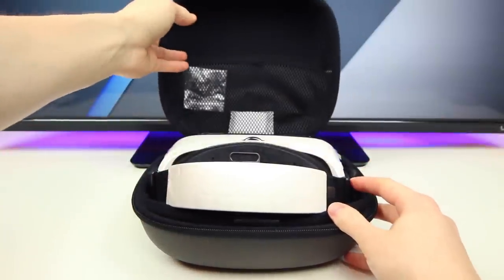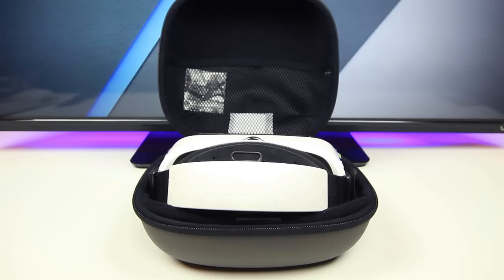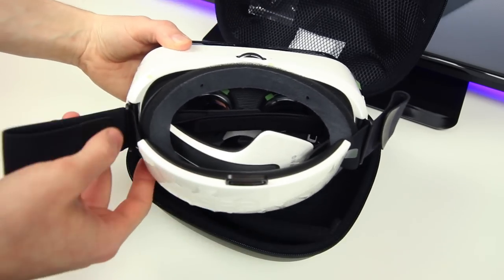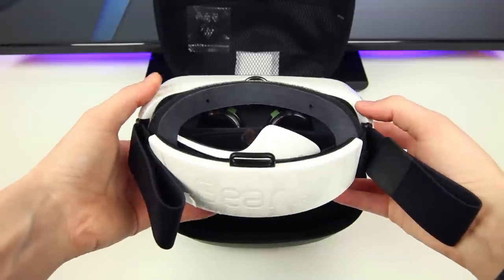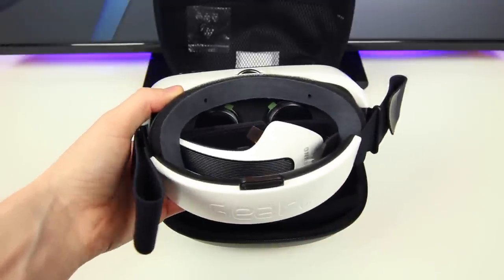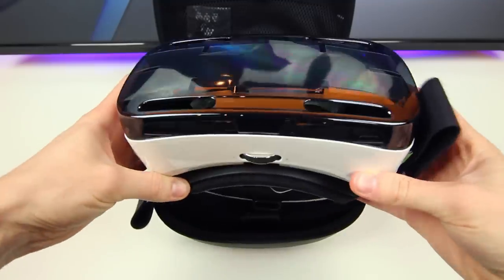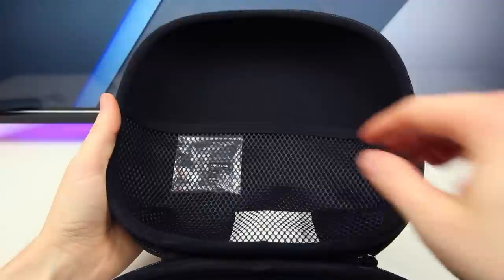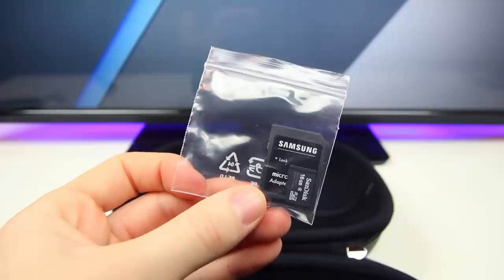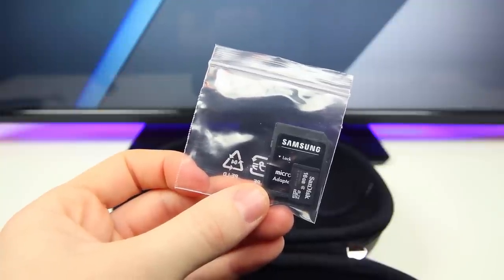I really like how there's a carrying case included with the VR — definitely a nice addition. The device itself doesn't feel terribly heavy, though it will feel a tiny bit more heavy with the Note 4 installed in it. There is a lot of plastic on this device to peel off, which makes sense since this is a brand new device. Samsung also included a 16 gigabyte micro SD card in the carrying case, which can be used later to install all of the Oculus games on.